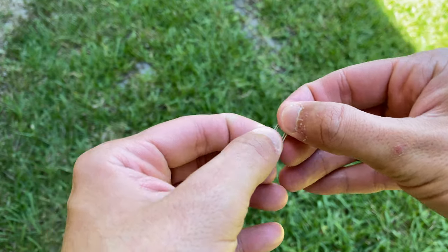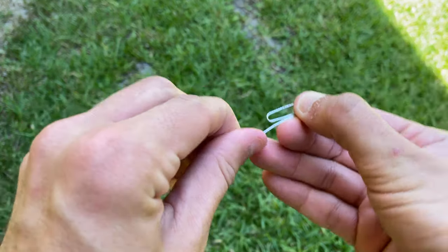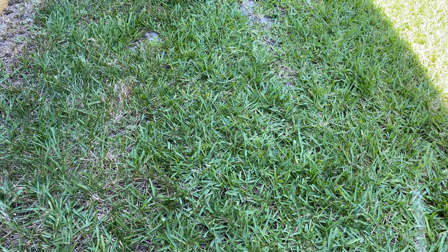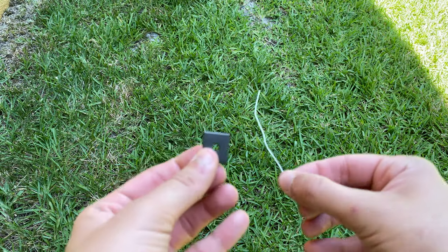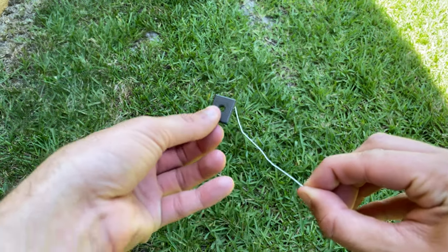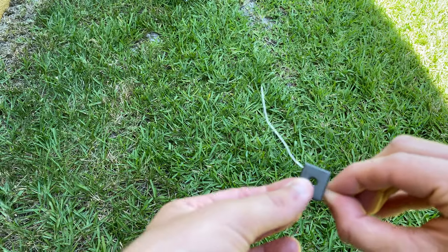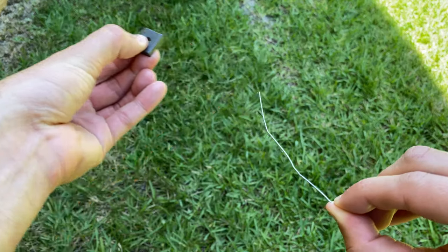Next, take your paper clip and straighten it out to be a long piece of metal. Grab your magnet and run it across your paper clip in one direction about three to four times. This is going to magnetize your paper clip.